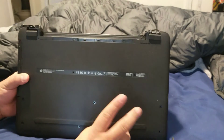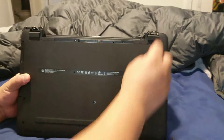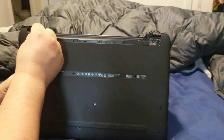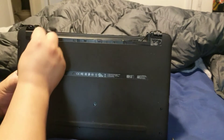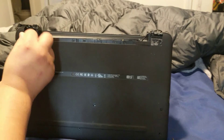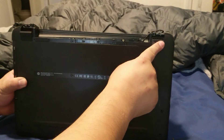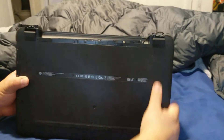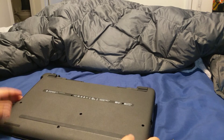Unscrew everything. Here's the first mistake I made: I didn't realize there were screws underneath this part right here — it's like a little grip where the screen hinge bends. When you remove these little sticky covers, you'll find screws underneath. You have to remove those screws last.